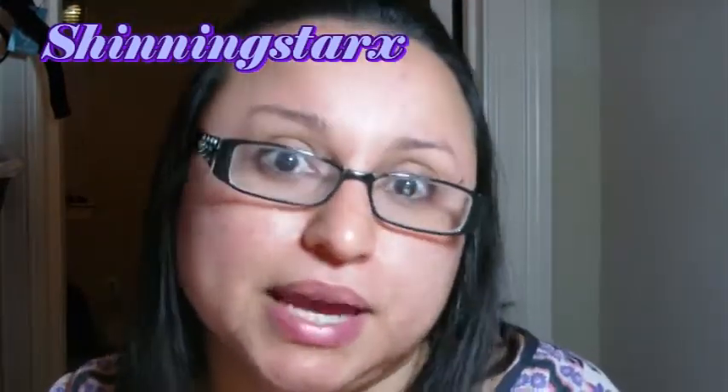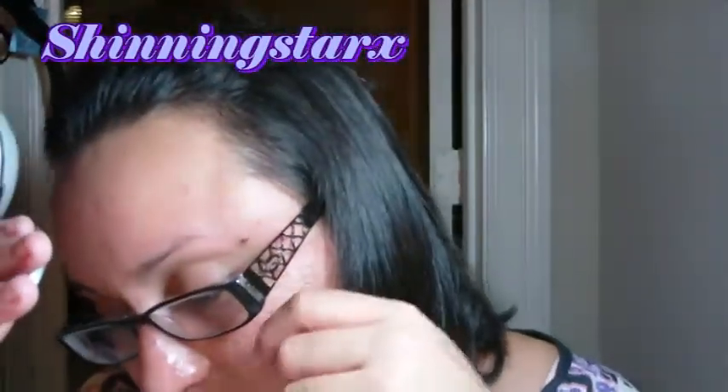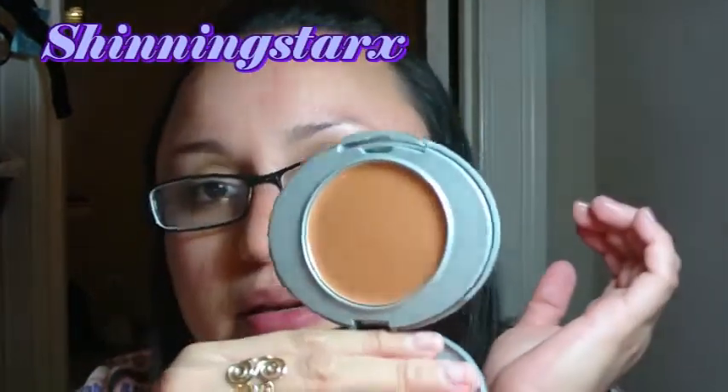Some of these I didn't get to pick the color for — they just came as sample packages, though obviously customers can choose their own shade. This is the Avon Color Beyond Color Skin Smoothing Cream Foundation. This isn't quite my color, but it'll find itself a new home. There's also a sponge included in the packaging.